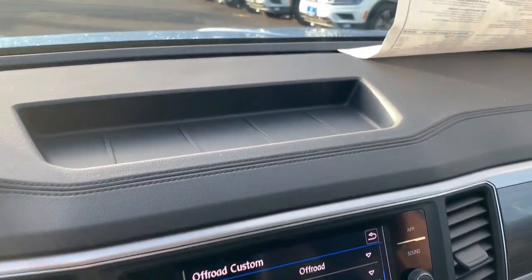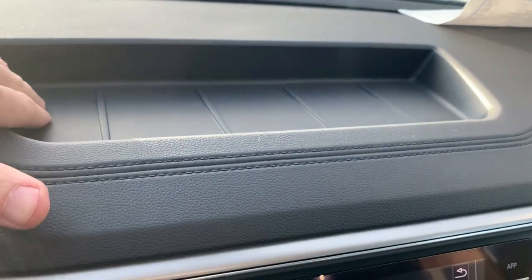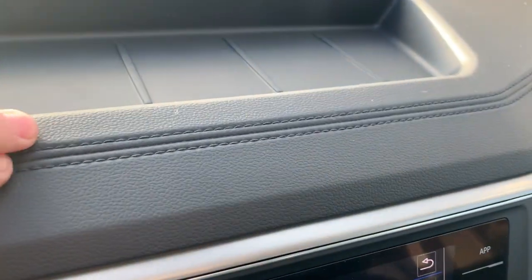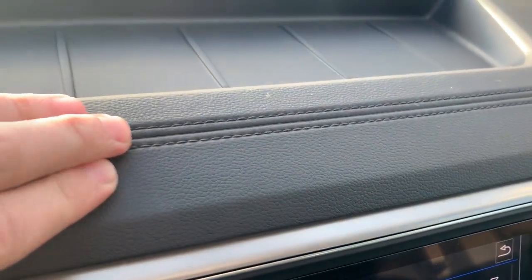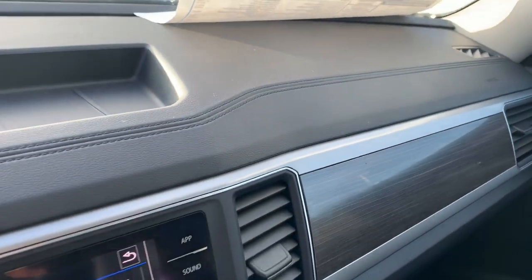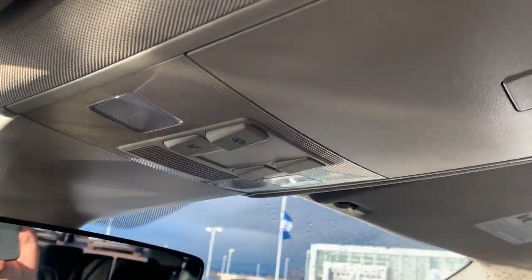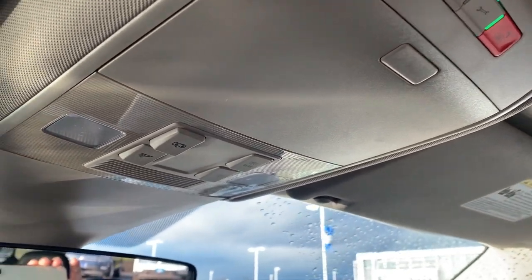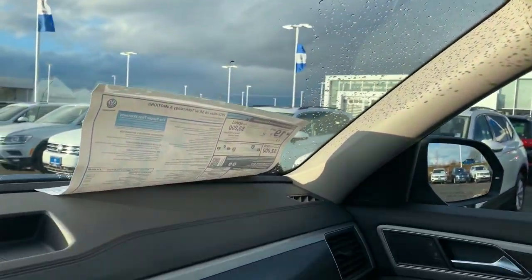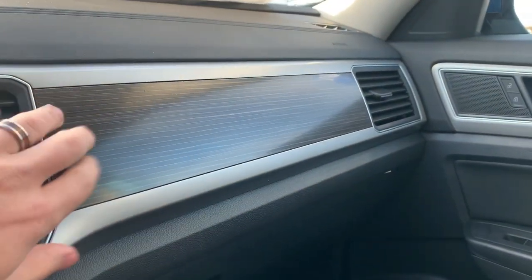Above the infotainment system, we have a nice little — it's almost a rubberized material for your phone. Nice big open space here to put a variety of things. The rest of the dash is kind of a stitched softer-feeling material — actually pretty nice, not very plasticky like you find in a lot of vehicles. Up top we have our sunglass holder and our CarNet system with lighting settings. And then more of that wood look — I don't know if I care for it too much, but it works fine.